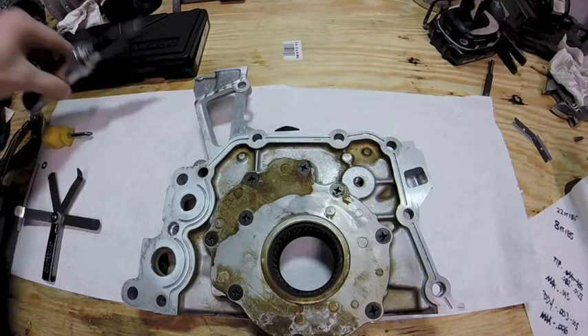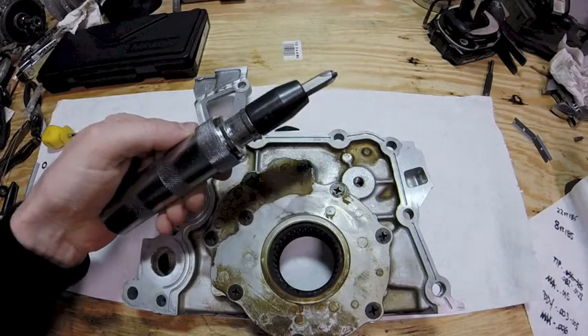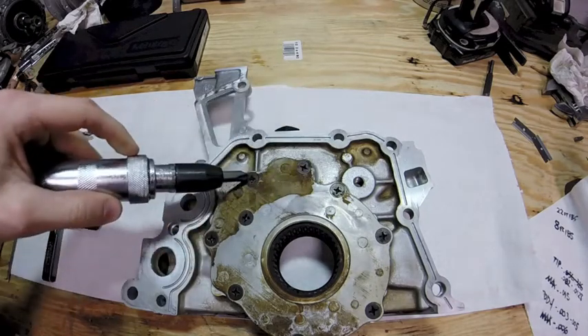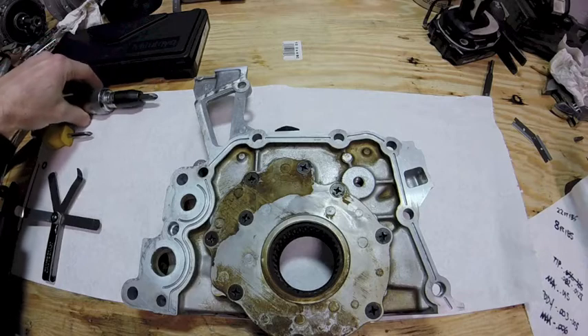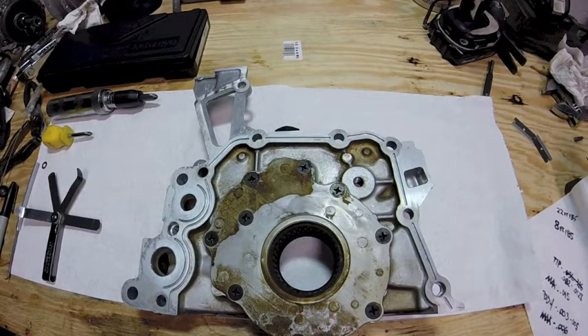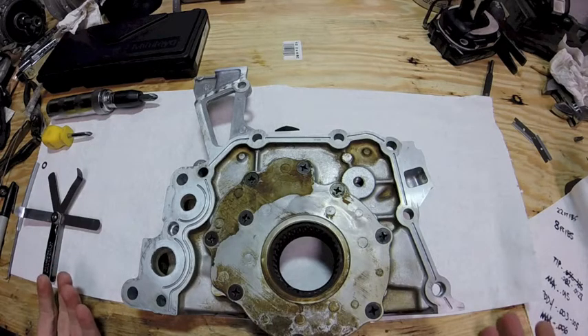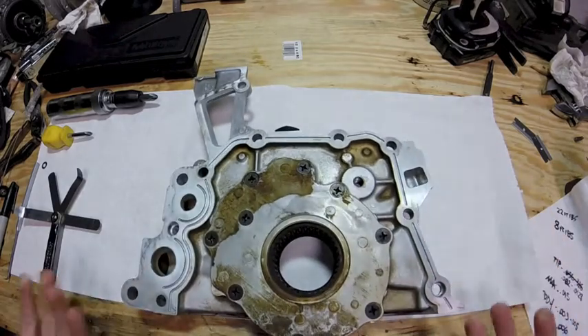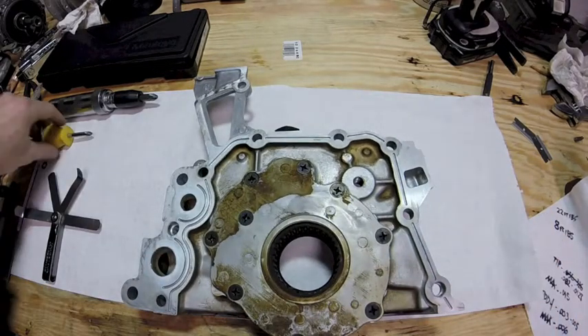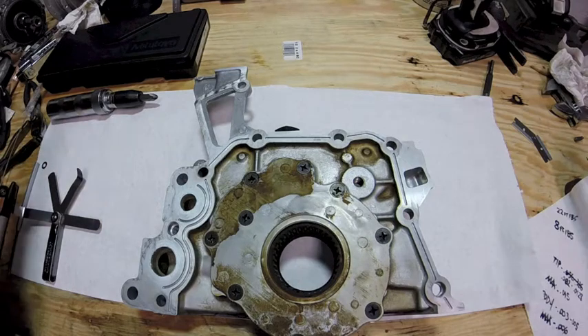Next thing you'll need is an impact driver like this. This will make getting all the Phillips head screws on the pump cover a lot easier to get off. Make sure you have it on reverse before you start beating on the Phillips heads, and make sure your oil pump is sitting on a wood bench — prop a piece of wood under the end so it doesn't wobble — just so you have a solid surface and can break all the bolts.